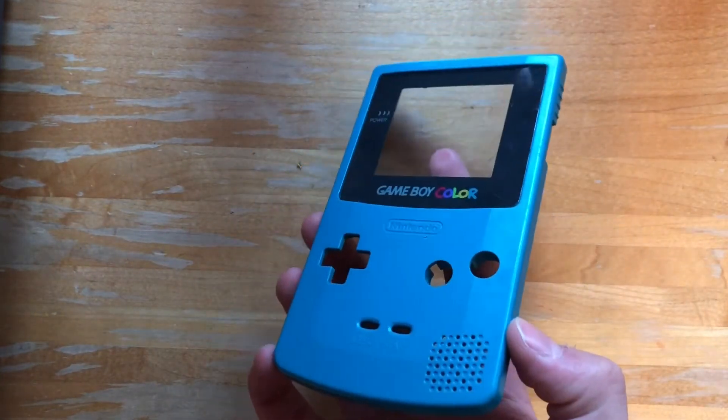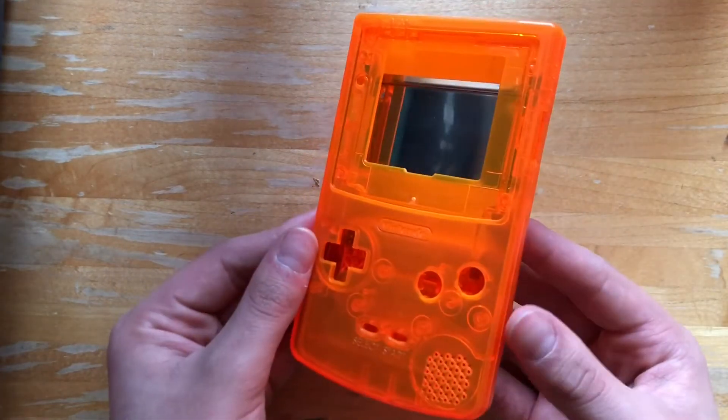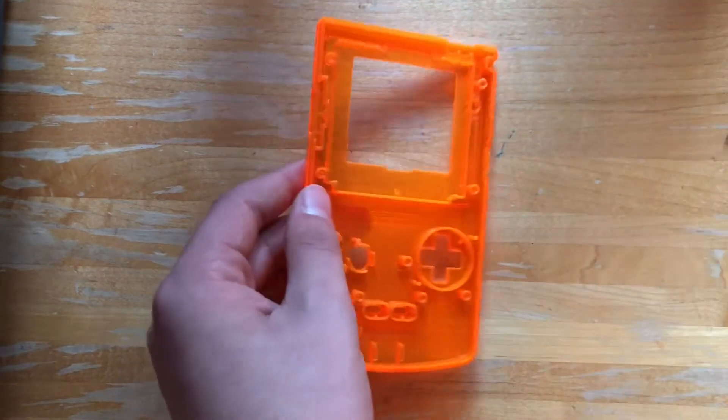Now we don't need this shell anymore because we're going to put all of our components that we just took out into our new shell. Here's my shell — I got it for like 15 bucks on eBay. We're going to be putting all the parts we just took out of the Game Boy into it.